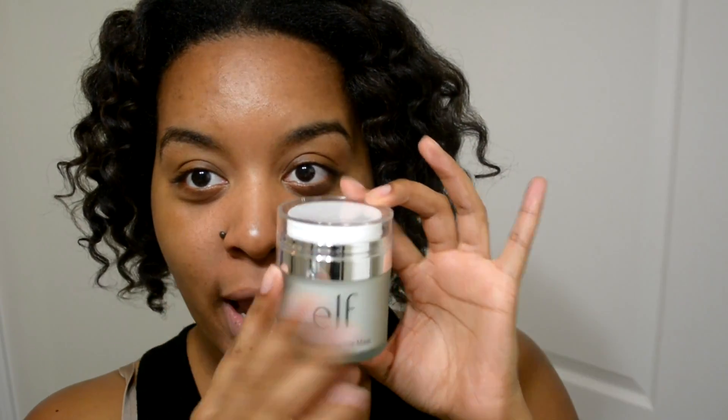Hi guys, welcome back to my channel. I am back with the e.l.f. Hydrating Bubble Mask first impression and review. I was sent this from Influenster and e.l.f., so if you guys are interested in seeing how this bubble mask works and my first impression on it, then stay tuned.